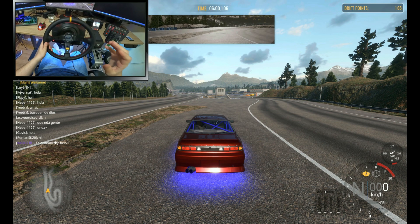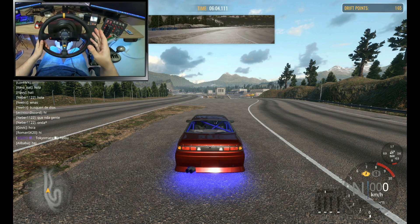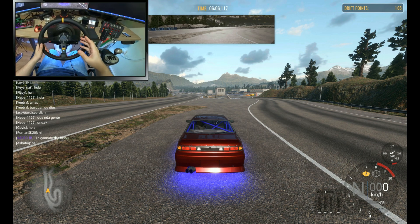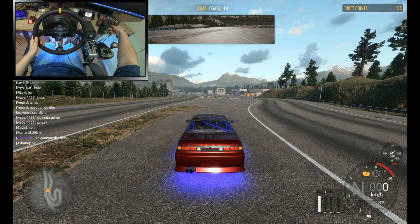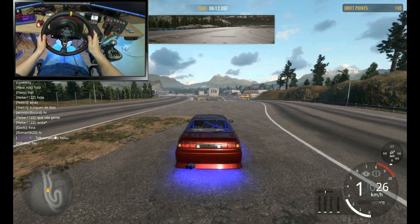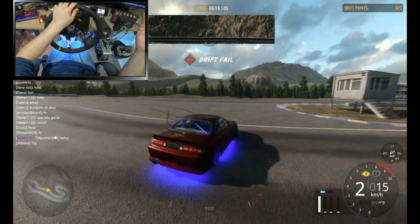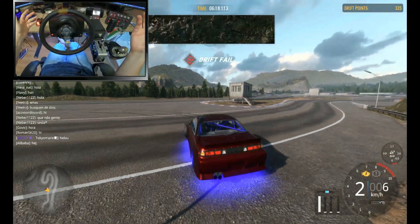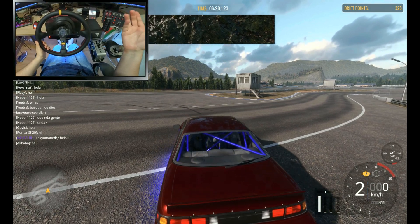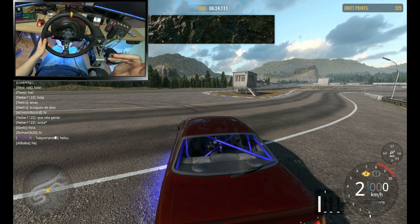What's up fellas, today I'm gonna show you how to fix your wheel having no force feedback on CarX Drift Racing. Let me showcase real quick what I mean — we go first gear, start drifting, and you see that? There's literally no force feedback on the wheel. It turns on for a second, then it centers, and that's it.